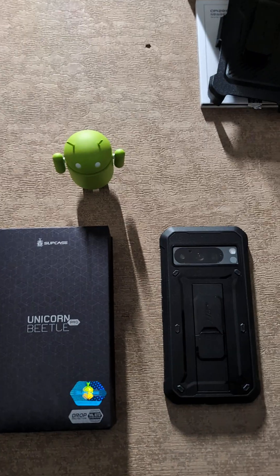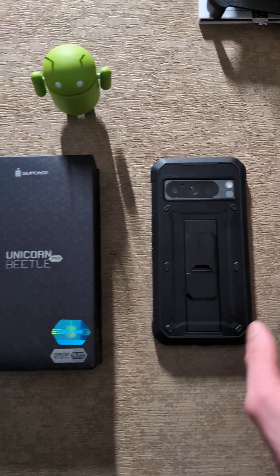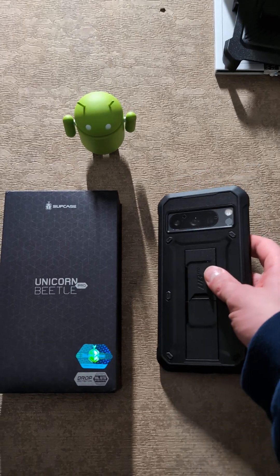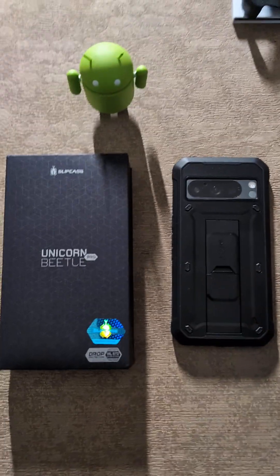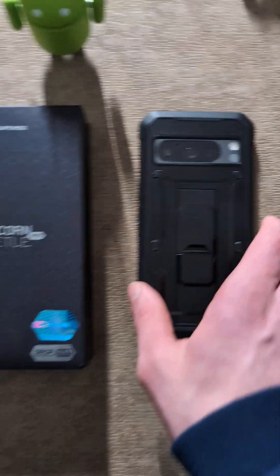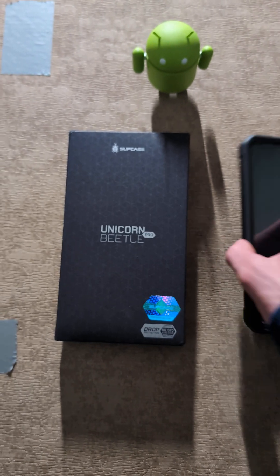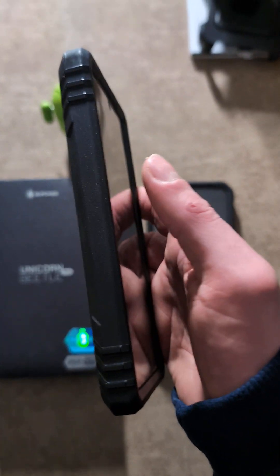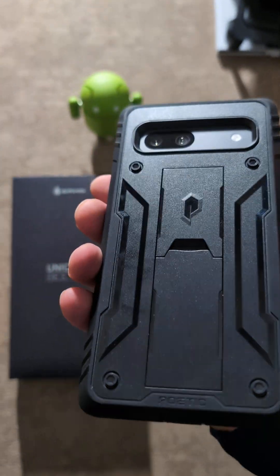Another big thing that I like about the Poetic — if you can see here, where the camera cutout is, the lip is actually more inset than the Unicorn Beetle Pro by Supcase. So this is the Unicorn Beetle Pro on my Google Pixel 8 Pro, and then the Pixel 7a is here with the Poetic. This has not as big of a lip around the camera as the Poetic Revolution case does. I actually ordered a Poetic Revolution case because I'm probably going to switch to that. I just like their cases better. But they're both great cases — they both protect the phone very well. The Unicorn Beetle Pro does actually have more grip around the sides compared to the Poetic case, which isn't quite as grippy.